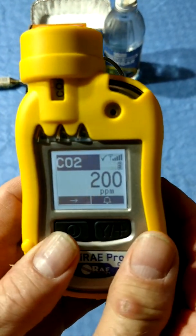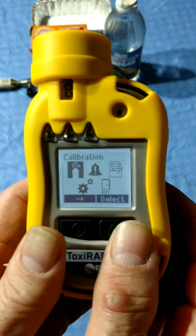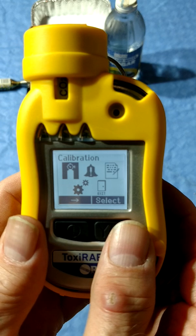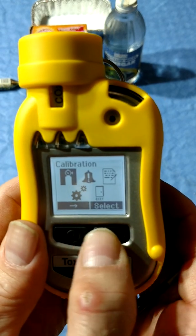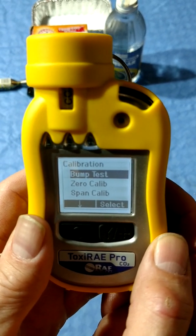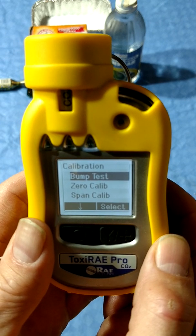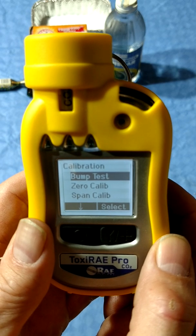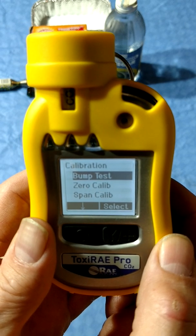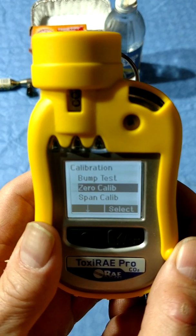To get to the programming menu, press and hold both buttons. Options are limited versus the multi-rays. The calibration menu only has three options: bump, zero, and span cal. There is no fresh air cal. Outdoor air CO2 levels vary between 300 and 450 ppm. Indoor levels are typically 600 to 800 ppm. A zero cal is done with 100% nitrogen.